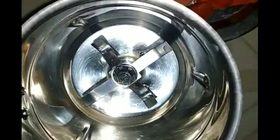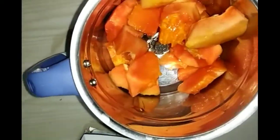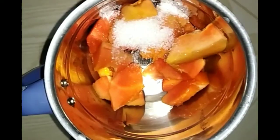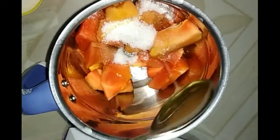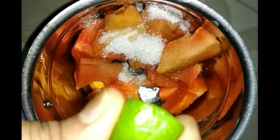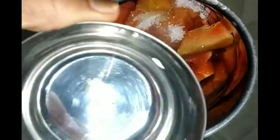This is good for skin, hair, and more. First, mix it with papaya pieces in a mix jar. Then mix it with 2 tbsp of sugar, then add 1 tbsp of honey, then add 1 tsp of lemon juice. Then add a little ice water.